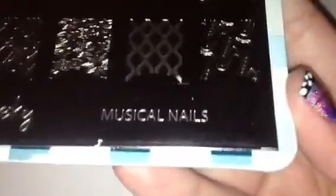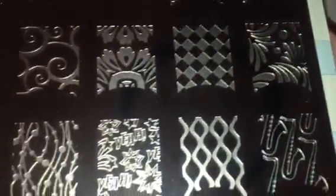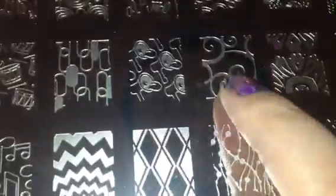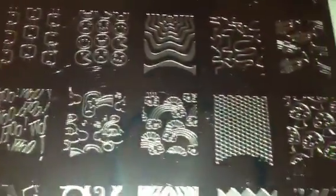Plate five is Musical Nails — this is the music-themed plate. I love those little swirlies, they're really pretty. I'm obsessed with all these images, they're so fun. There are little mushrooms and a bunch of instruments.